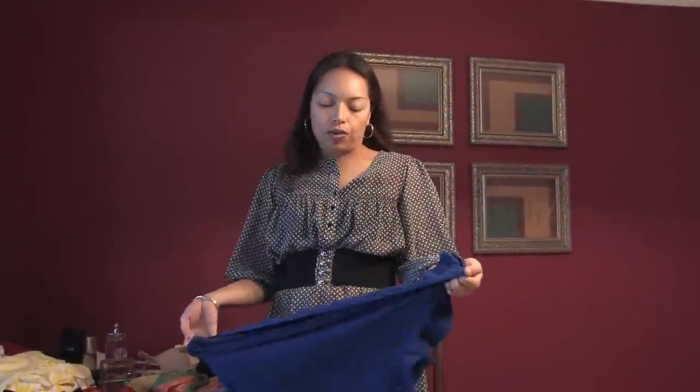Hello, this is Gabriela Garzon at G.G. Image and Etiquette Consulting in Miami, Florida. In this clip I'm going to talk about ways on how to wear a saran.